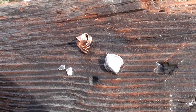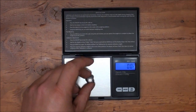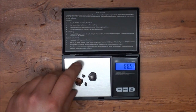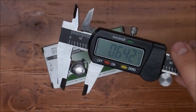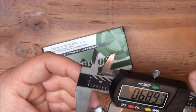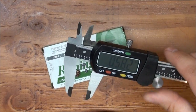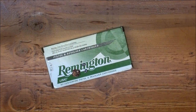Glad we were able to capture that. Let's run some numbers on it. The maximum expansion is 0.642 inches — really awesome spread. Turning the bullet, the other reading is 0.582 inches, so your average is kind of in between those two readings.